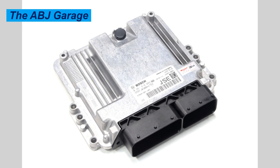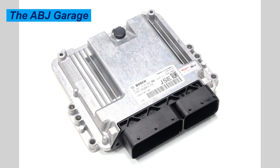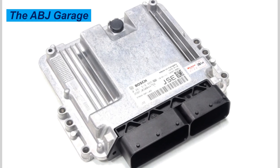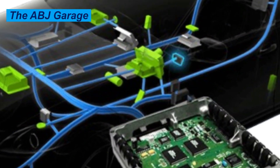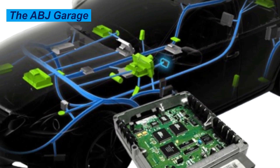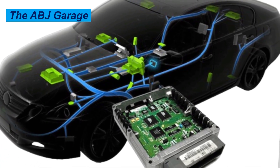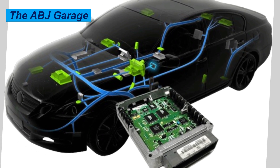Resetting your car engine control unit, or electronic control unit, without a scanner is a common fix for minor drivability issues. It is often referred to as an ECU reset or ECM hard reset. It is a simple process that clears the ECU's adaptive memory. This procedure is intended for educational purposes.